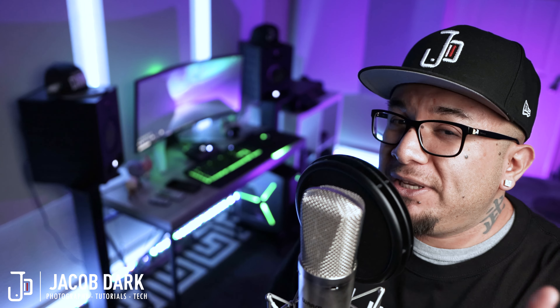Purchase the interface through the link in the description of this video and you'll receive a free Mogami mic cable to go with your order. Not only will you help support this channel, but you'll support a small business, so everybody wins. Don't forget to thumbs up this video. Now let's not waste any more time and get into today's video.